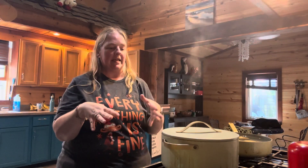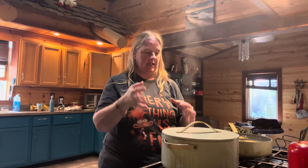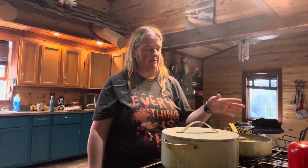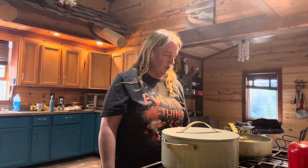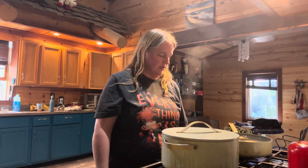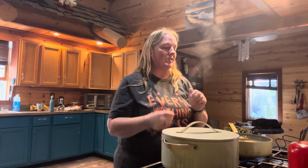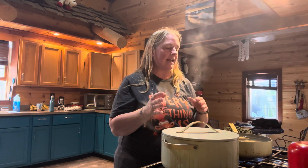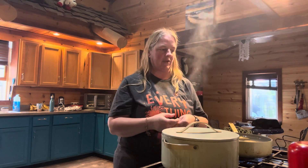Our meat and onions have been simmering now for about an hour and a half. Before adding anything to the main pot, take your six peeled potatoes and put them in a saucepan. Turn them on and bring them to a boil. You only need to cook them for seven to ten minutes until they're tender but not disintegrating.